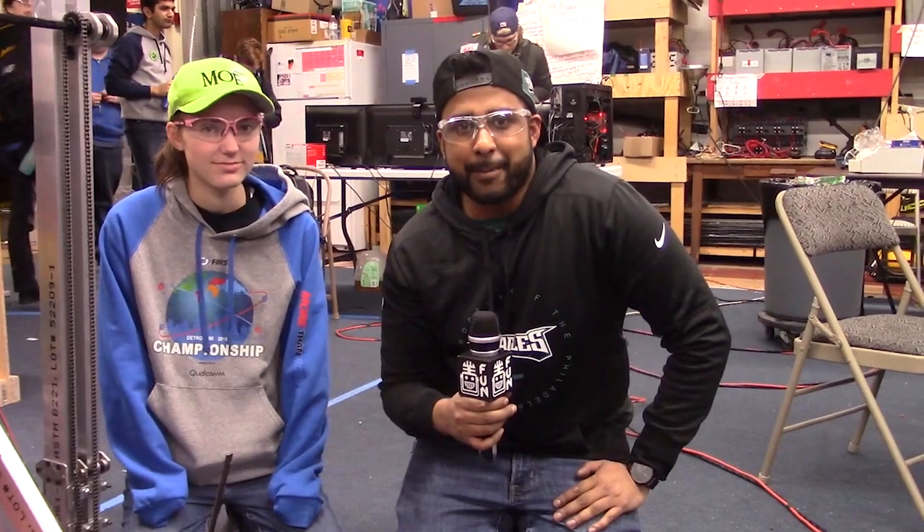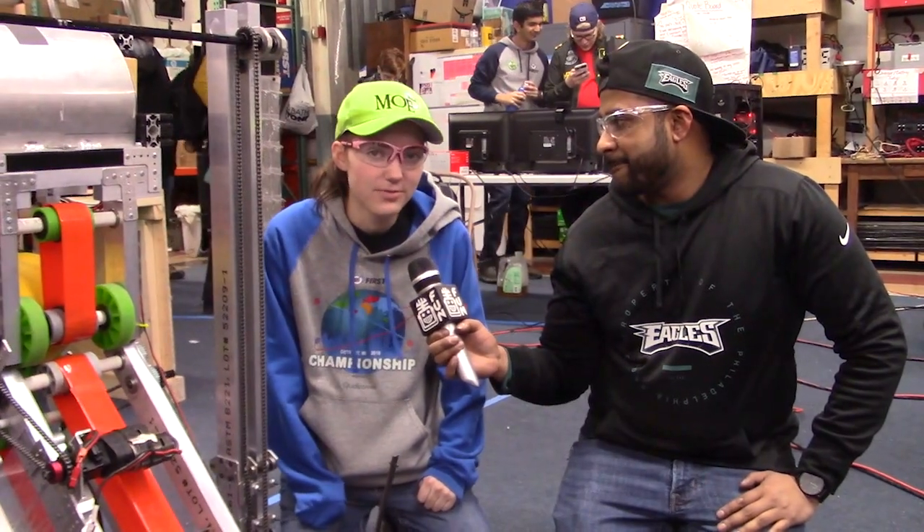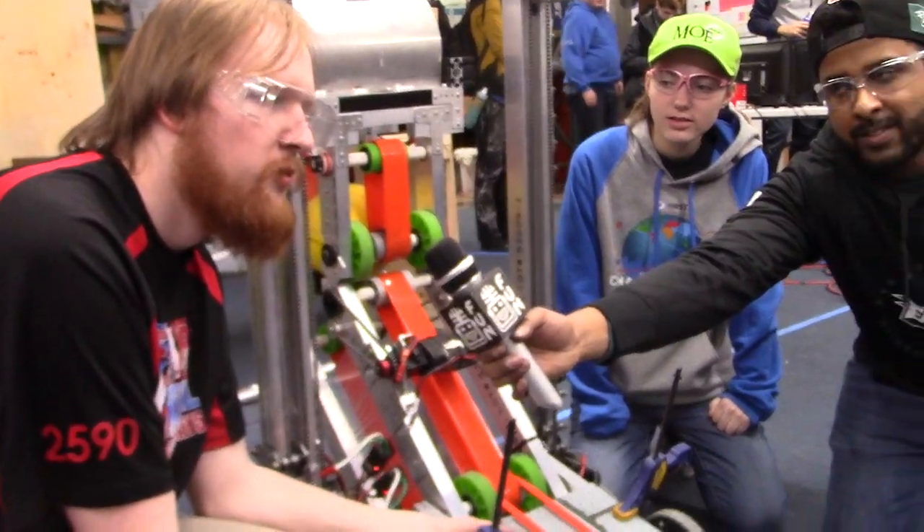Hey guys, we're here with FIRST Capital RI3D. I'm Sarath, mentor for 1923. I'm Mikayla, alumni of Team 365. And I'm Richard, mentor and alumni of 225.